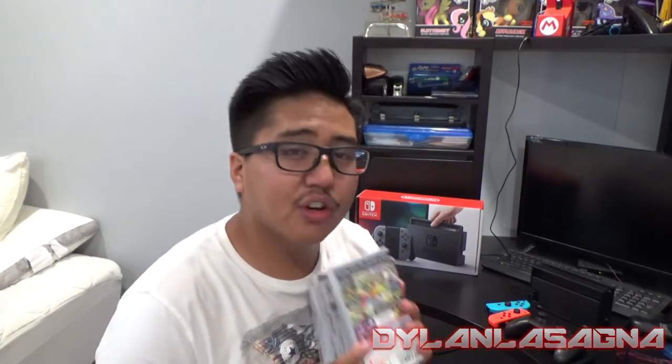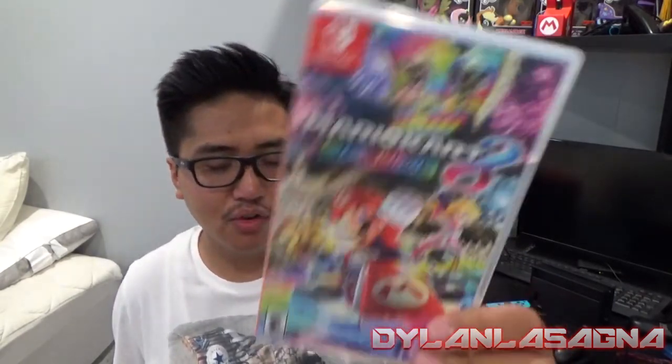Now that you have your Nintendo Switch, you're going to need some games. I'm going to start with my game collection in the order that I got them. If you want a local multiplayer game to play at a party, with your friends, or even online, get this game: Mario Kart 8 Deluxe. That's the first game I got.